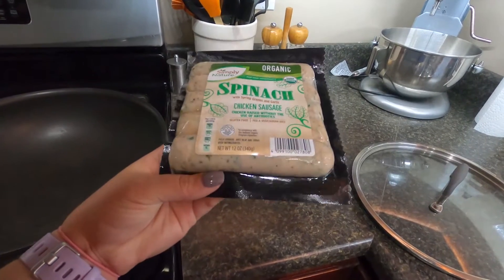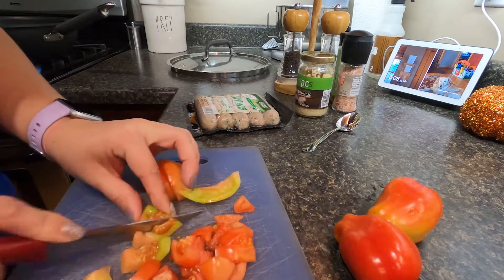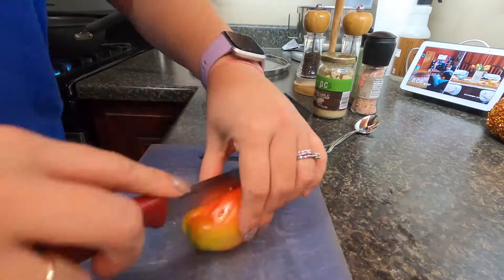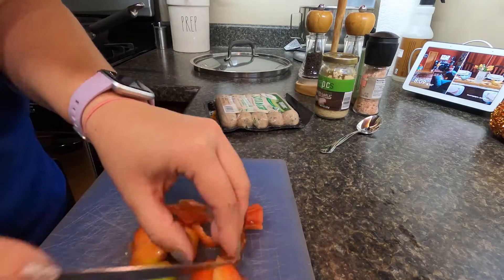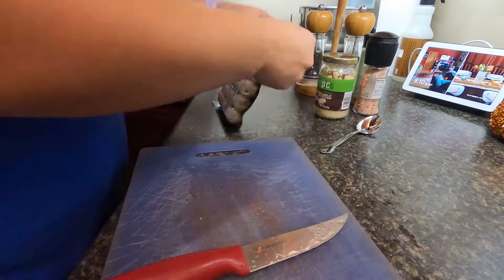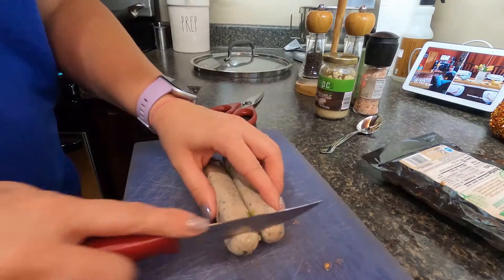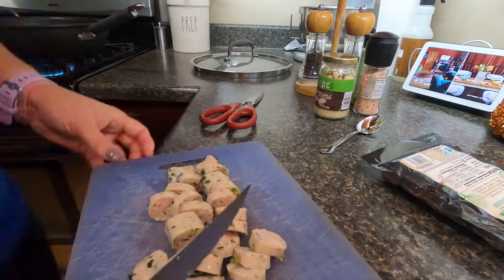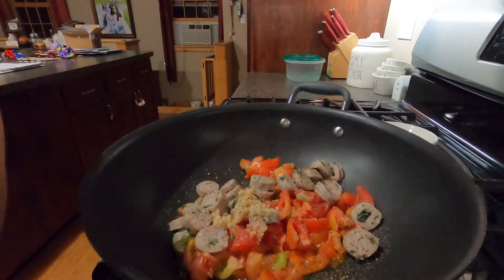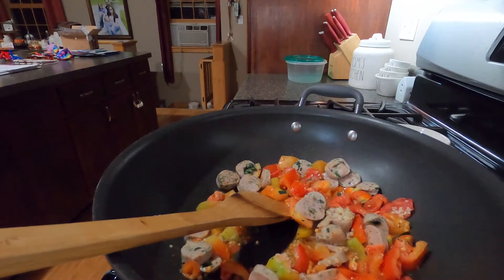I don't have a recipe, I just kind of make it up as I go. I chopped up that fresh tomato from my garden and threw it into the skillet with a little bit of olive oil and sautéed that up. Then I take two links of that chicken sausage, chop that up, and throw it in with the tomatoes. I add minced garlic, salt and pepper, and Italian seasoning, and sauté that for a bit. Once that's all nice and good, I add three cups of water right to the same dish.